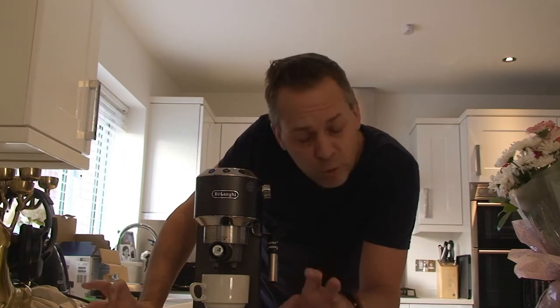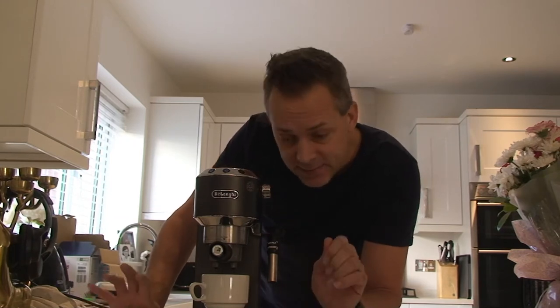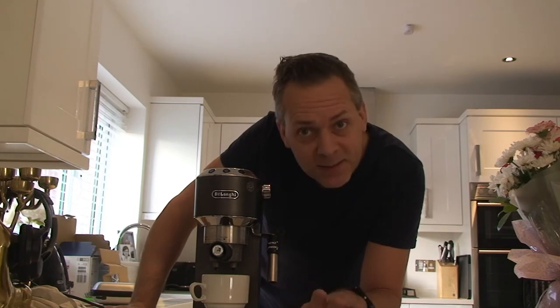These machines are really good machines — don't throw it away. You can reprogram it, reset it, and it takes about 20 seconds. I'm going to show you how to do this now.